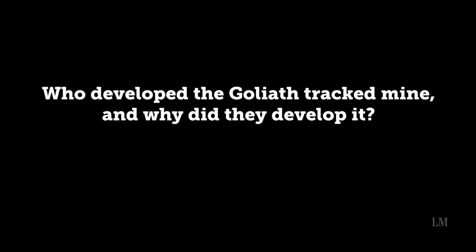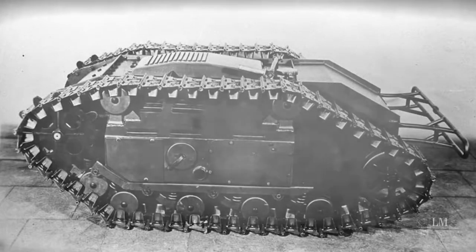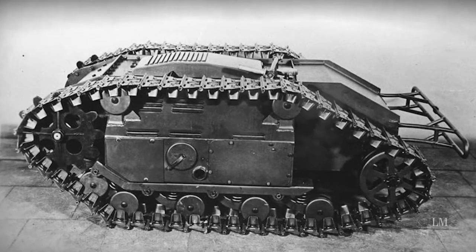My name is Jeff Noakes. I'm the museum's Second World War historian. The Goliath Tracked Mine was developed by Germany during the Second World War. It's intended as a way of dealing with obstacles and threats, including things like landmines, barbed wire entanglements, bunkers, and fortified positions. The idea is to use the Goliath to destroy these with explosives rather than endangering soldiers having to go forward to do it themselves.